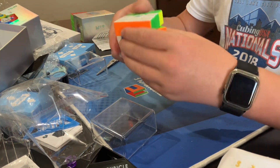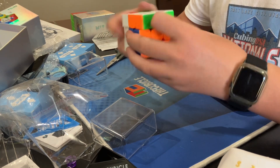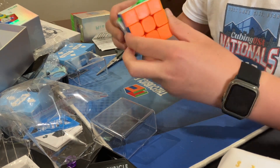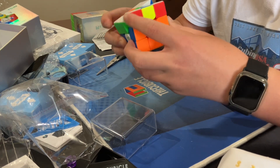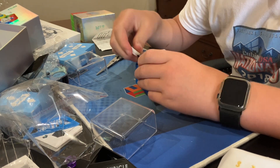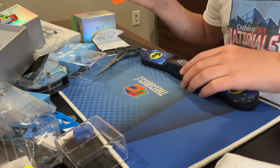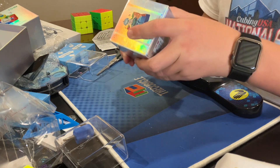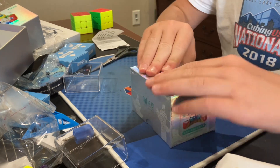Let's see how the cube feels. Tensions are quite tight out of the box. This is just the standard version — no maglev, no ball core. But yeah, it's pretty good.